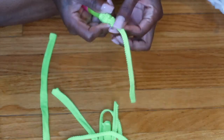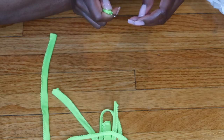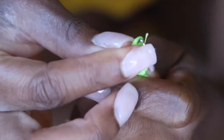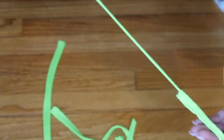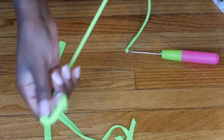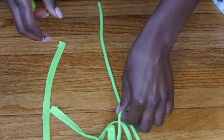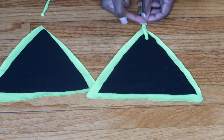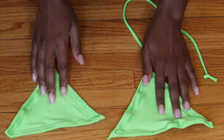Once the crochet hook reaches the other side, take a little piece of the fabric, latch it onto the tooth part of the hook, close it, and pull the strap through to flip it right side out. Do that for the two shoulder pieces as well as the long piece for the bottom. Once done, sew the strap to the top — I just sewed it straight up and down.